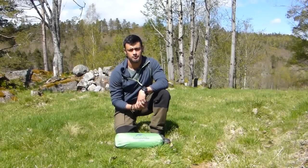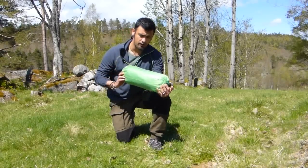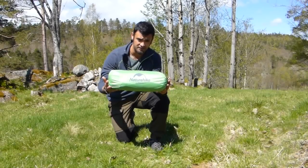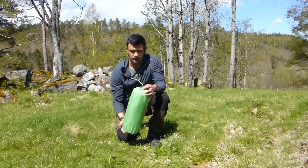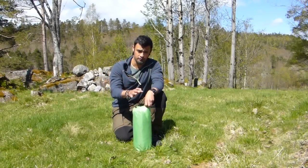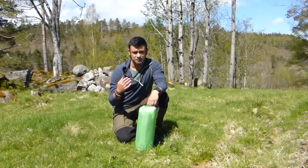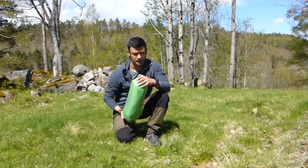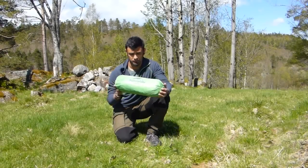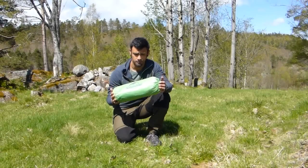Hello everyone and welcome to this video review. Today we're going to be reviewing, talking a little bit and setting up this tent. This is the Naturehike CloudUp 2 tent. I found it on eBay, not so expensive — I don't remember the price. But mainly the reason for this review is that it's very hard to find Naturehike reviews on the internet. I tried to find some before purchasing and it was just impossible, so I hope this will be helpful for you guys.